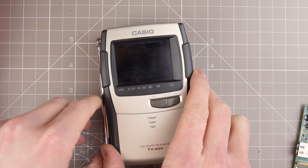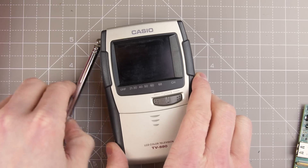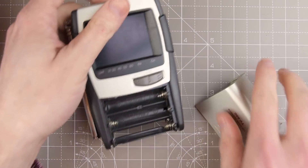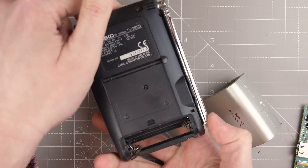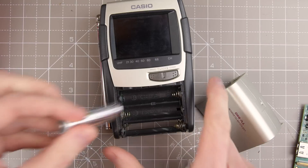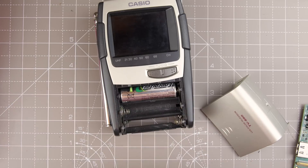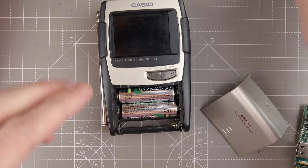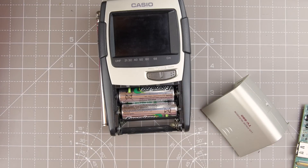I'm probably going to need some batteries. Let's have a look — we need four. The battery contacts in this are pretty corroded so it's a bit grim, but I think it works. I haven't tested it for some time as I've been working on other projects, but hopefully it is still in working order.